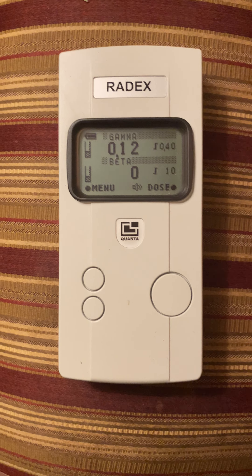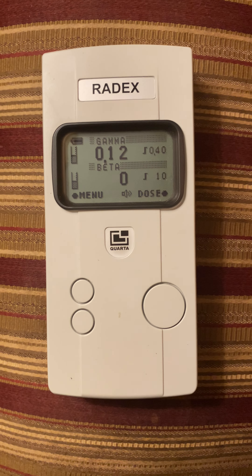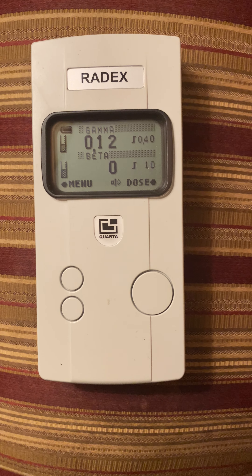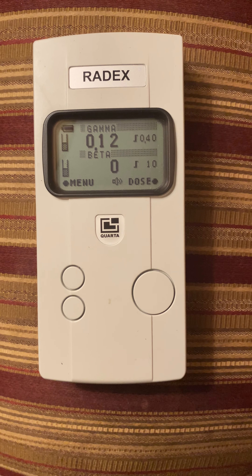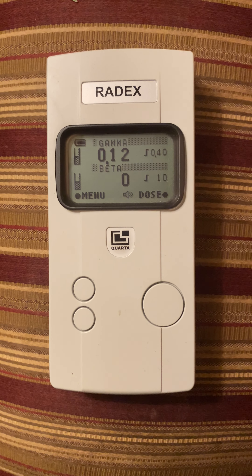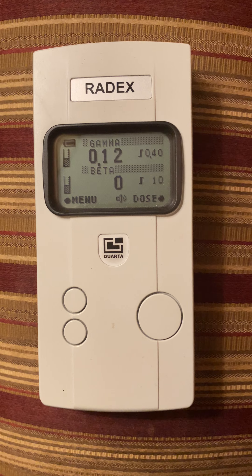The RAID-X1008 has two different pancake monitor detectors on the unit. It detects all three — beta, alpha, and gamma — but it also specifically scans beta alone.